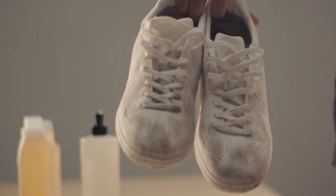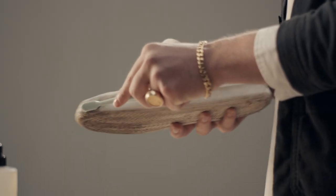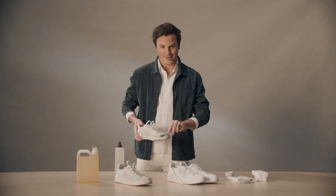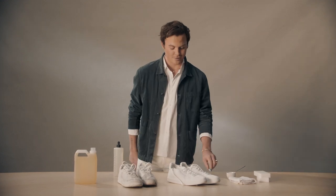For any really stubborn stains, you're going to take a toothbrush and a little bit of dish soap, and just give that an extra scrub. Then pop that in the wash and it should come out good as new.